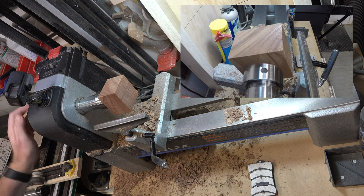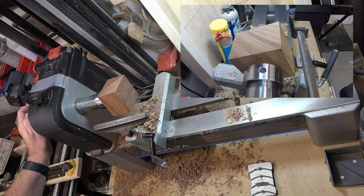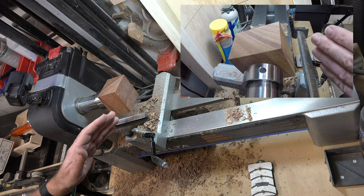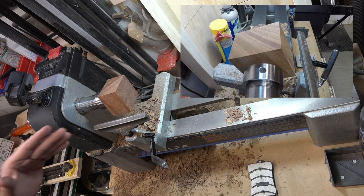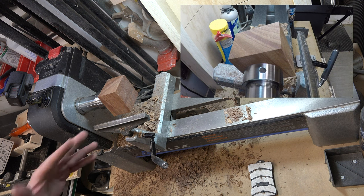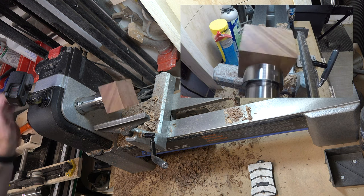With our mahogany blank chucked up at the lathe, the very first thing we want to do is turn it round. I've said it a million times and I'll say it again — I see a lot of guys online rough turning without a face shield, and that is a disaster waiting to happen. Please get the face shield on, then let's get this turned round.